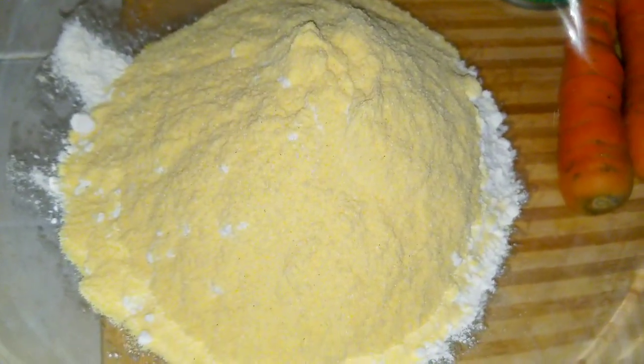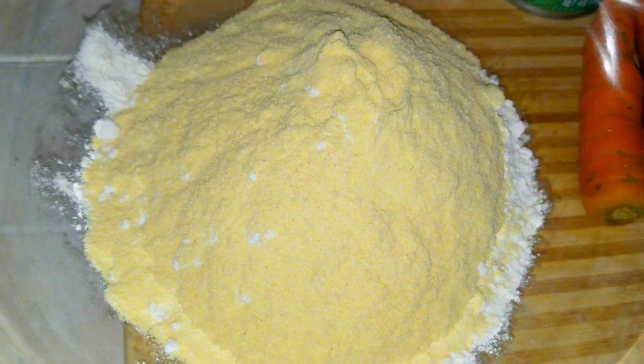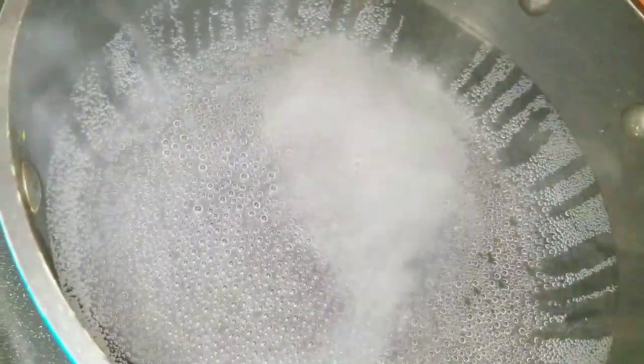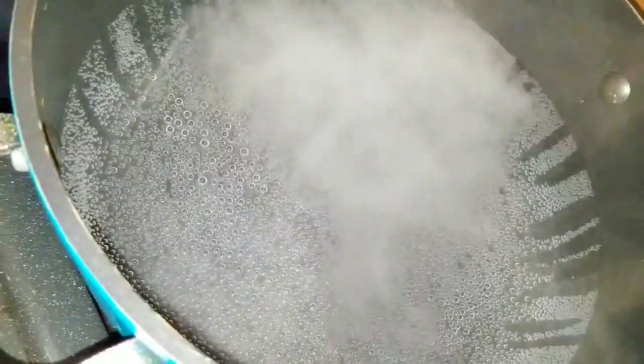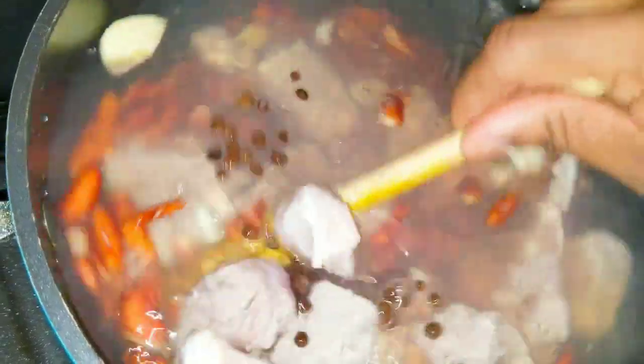Now I'm going to get started on my meat. I'll be adding about a teaspoon of salt for now. I normally cook my peas and my meat together — it depends on the type of meat you're using. Because the beef is a little tough, as well as the peas, I choose to cook both together. I'm adding five cloves of crushed garlic and some pimento seed.